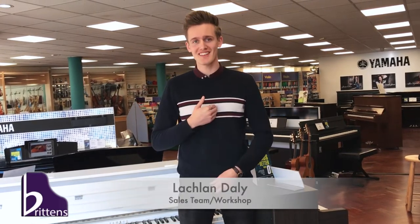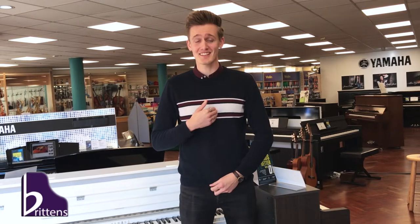Hi there everyone and welcome back to the Britain's Music YouTube. My name is Lachlan Daley, the taller version of Stuart Evans, and today we're going to talk about the Yamaha CLP series.